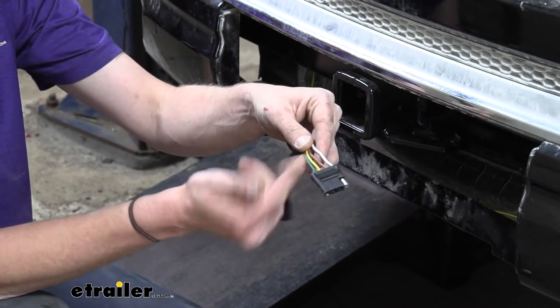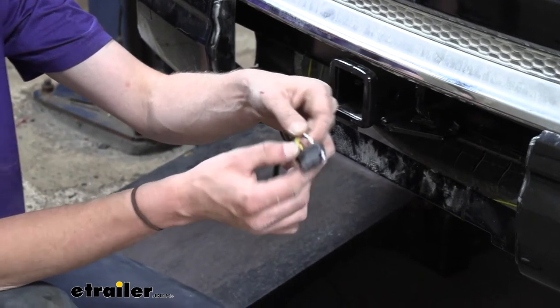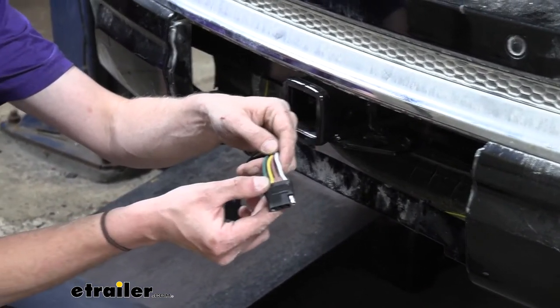The circuits we get on our four-pole are going to be our left turn signal, right turn signal, tail lamps, and brakes, which will keep us DOT compliant in all states.